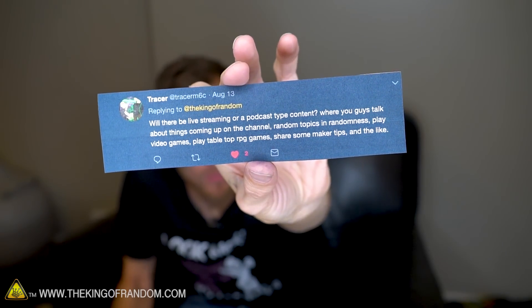Our next question comes from a user named Tracer who asks: will there be live streaming or podcast type content? Yes and no. Podcast type content — we're probably not going to have anything that really resembles a podcast, but I think we are going to try and do more of this type of thing where in some videos we take a little bit of time to talk about some other random stuff. Things coming up on the channel would be a good topic. I don't think we're probably going to get into playing or streaming video games, but I'm not going to rule it out — I'm personally not very good at most video games. Sharing maker tips is something I actually do quite like, in these after-video question and answer sessions, which will be a little bit more general — not just question and answer.